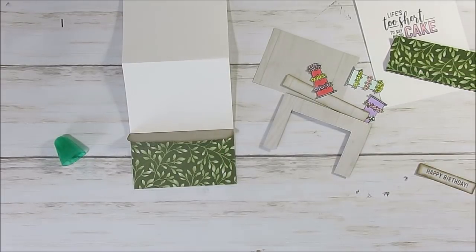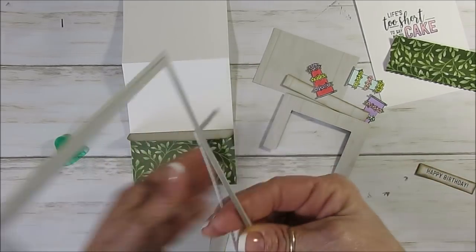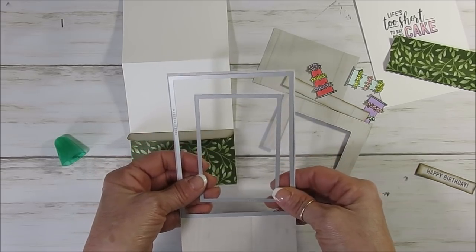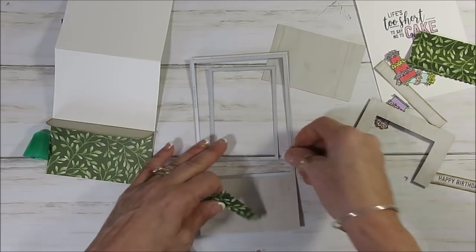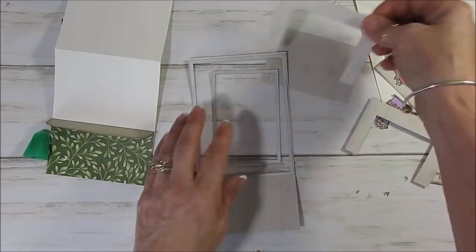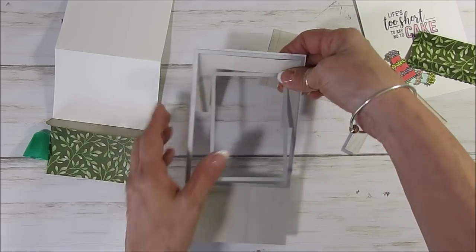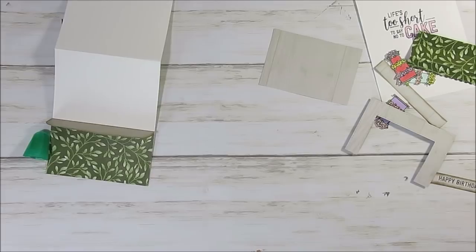I used the stitch framelit and this gives you two cards. I used those two pieces here — all measurements will be on my blog. I cut those two pieces at the same time. So I put that on top — I did my frame like this, so that's half of it. I could do another card and use the other part.